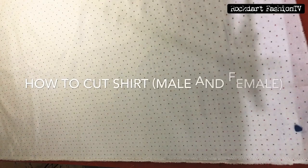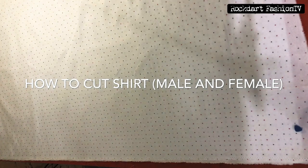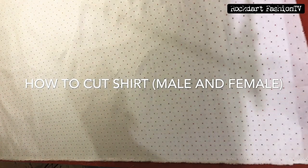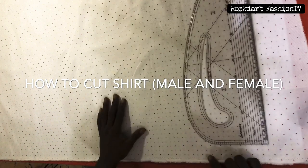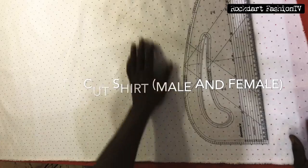Hello beautiful people, you're welcome to rock.fashion.tv. Today we'll be learning how to cut a shirt for both male and female. So sit back, relax, grab a popcorn, a pen and a paper, and jot things down.